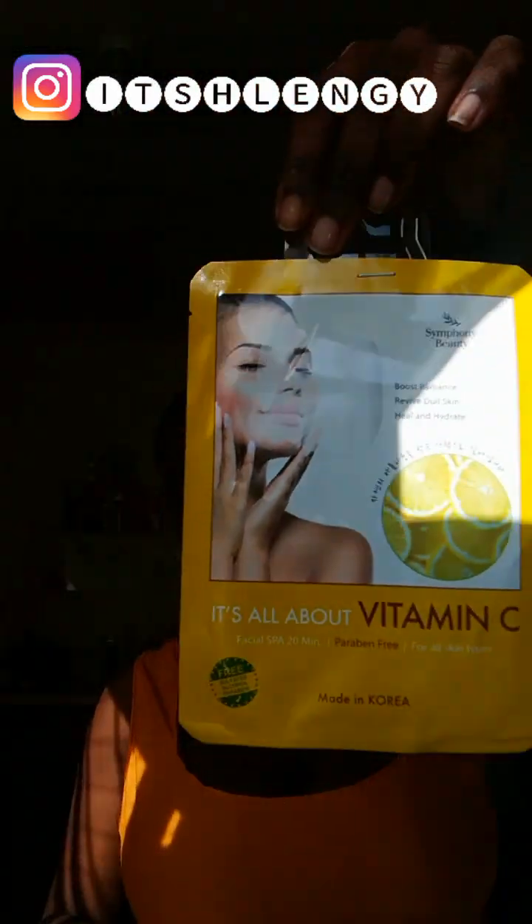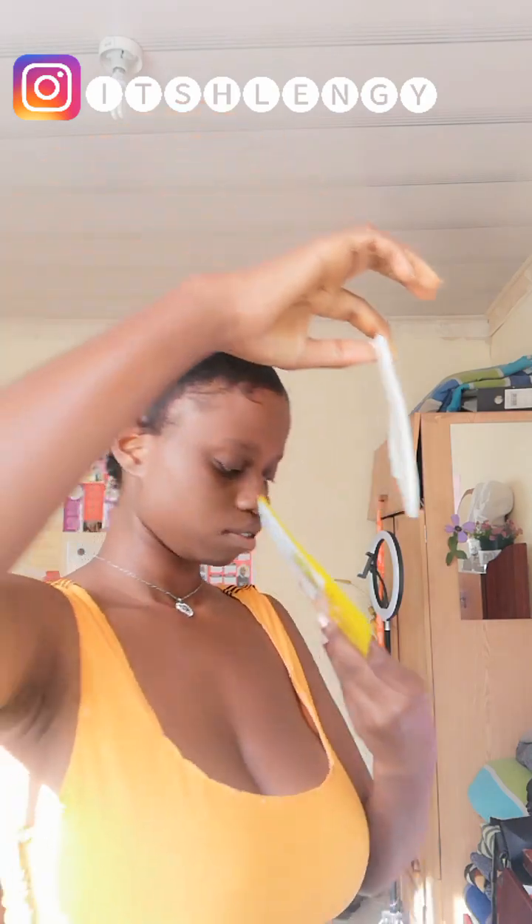Now I'm just going to put on this vitamin C face mask by Symphony. I'm going to try it out — this is the first time I'm trying it out. I really hope it does wonders to my face.